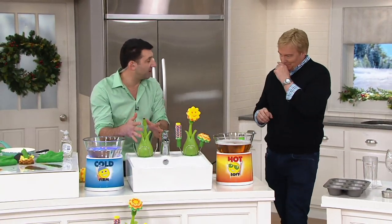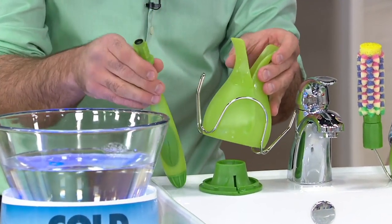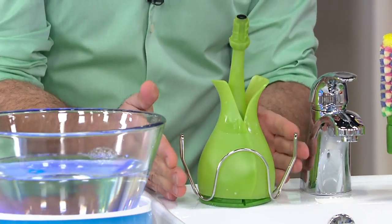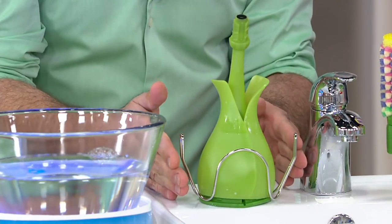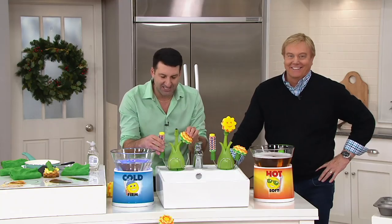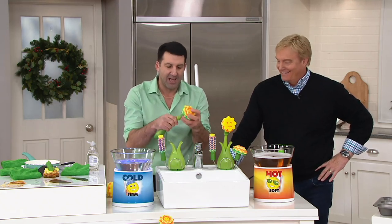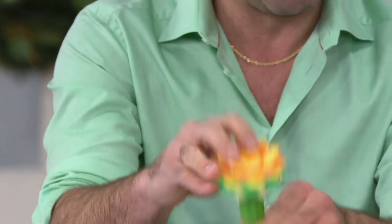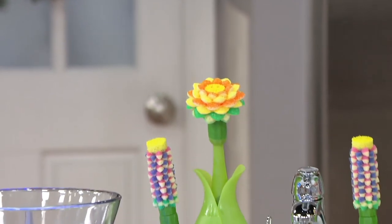I want to show you how much we believe in this product. All of these pieces — the base, the vase, the valet, and the wand — we call the hardware, and we unconditionally guarantee these for life. If any of these breaks or malfunctions, send it right back to Scrub Daddy and we'll send you a new one. The scrubbing heads we call the software — they're the wearable accessories that fit right on and are all available as replacement parts here at QVC. It's also a fun gift to give someone.